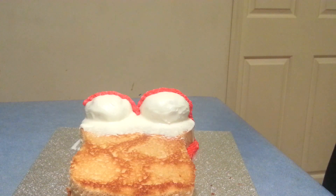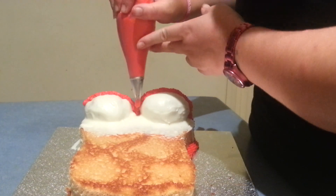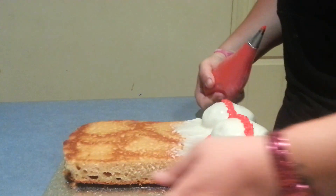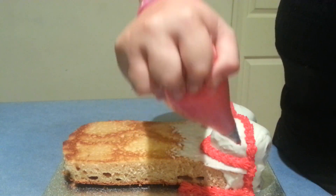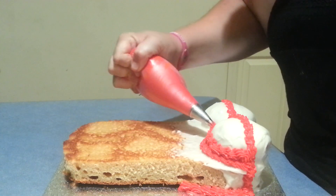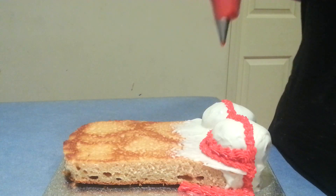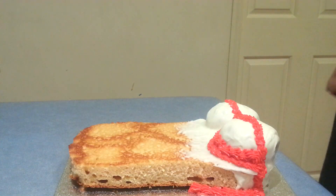Basically it's just a matter of piping until she is all covered. This is one of those cakes that can be done in any color that takes your fancy — whichever suits you best. There is no particular order for where you start on this cake; you don't necessarily have to start in any particular spot — start wherever is easiest for you. So I'm going to go ahead and do a bit more of this piping and I'll get back to you very shortly.